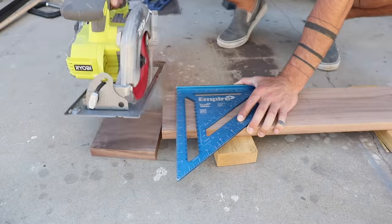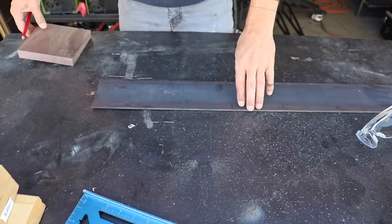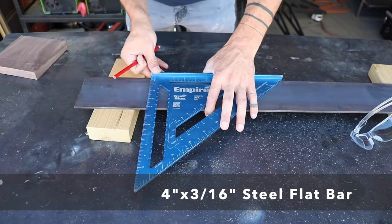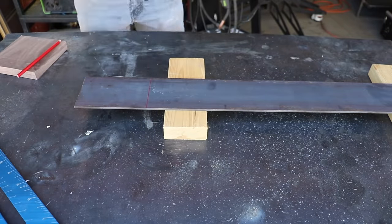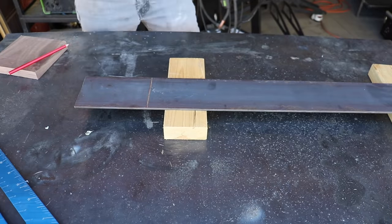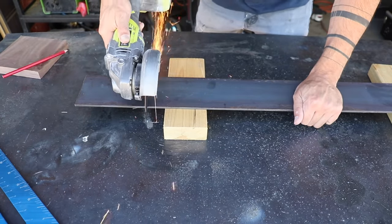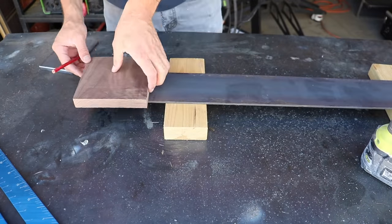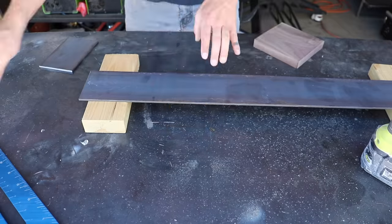They sent me 6-foot-long boards and I'm going to start by just trimming off about 5 inches with my circular saw. The majority of the legs are going to be made out of 4-inch wide steel flat bar. This flat bar is going to go around the walnut, so I use the walnut to measure the length. I mark the line with a red colored pencil and then use my angle grinder to cut just outside of the line.